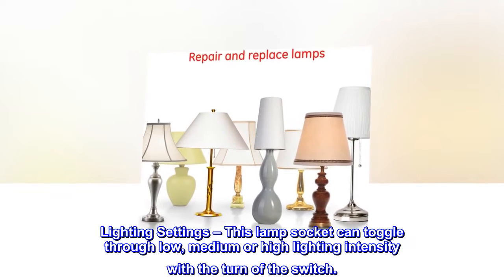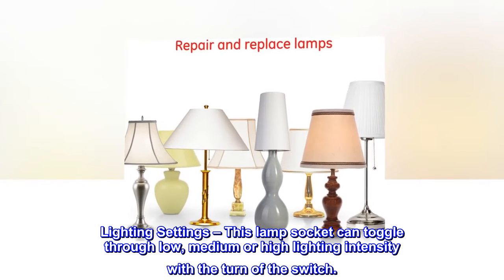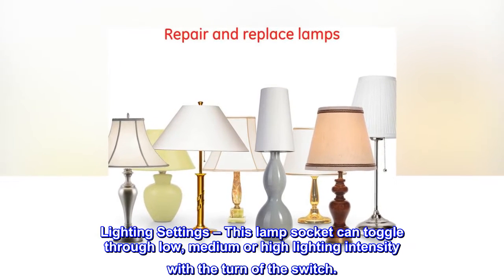Lighting settings: this lamp socket can toggle through low, medium, or high lighting intensity with the turn of the switch.